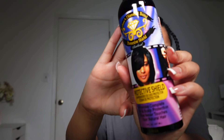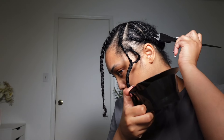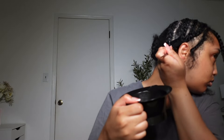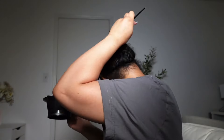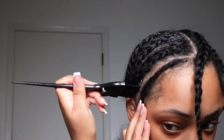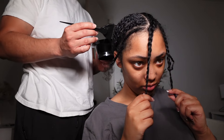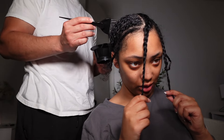Next I'm going in with this gel protector or shield. I was not playing about my hair — I put so much of this stuff on because I do not want that glue seeping through the cap. I put it on my hair first and made sure I got every crack and corner. I even had my man make sure the back was all slathered in it. Then I added on my cap.